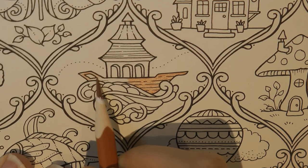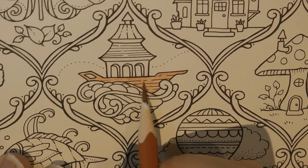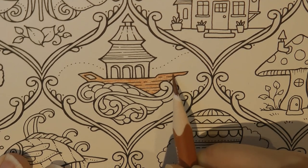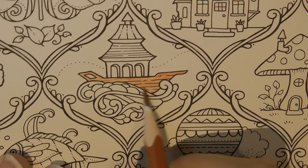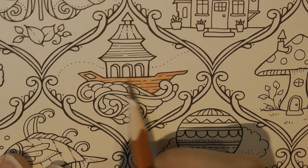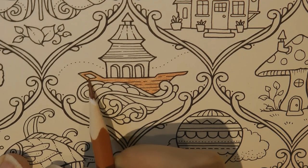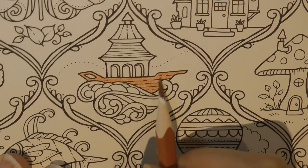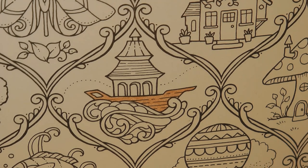I'm not sure what that hole is there - I don't think it's a window, so I'm not sure. I'm just getting a fair bit of colour down, so I'll sort of go over it a couple of times. I'm using my pencil on the side to get a nice even covering. Okay, let's pop that there.